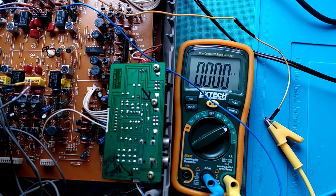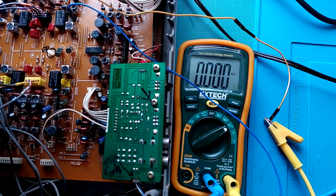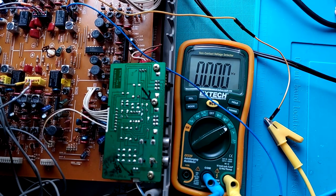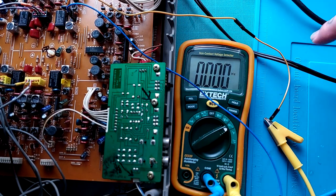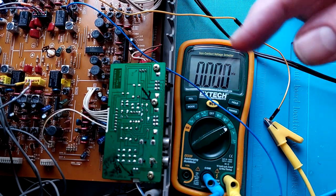That means the bias signal isn't getting as far as that socket. The head is healthy, but the signal to the socket for that head segment is faulty. So I'm going to have to do some troubleshooting on this board. I have the schematic for this model, so I'll look at the schematic and try to identify the path the bias signal takes from the bias oscillator to that socket, make a shortlist of the components through which it passes, and then go in with the oscilloscope - I can see the sine wave at different points and see where it stops.